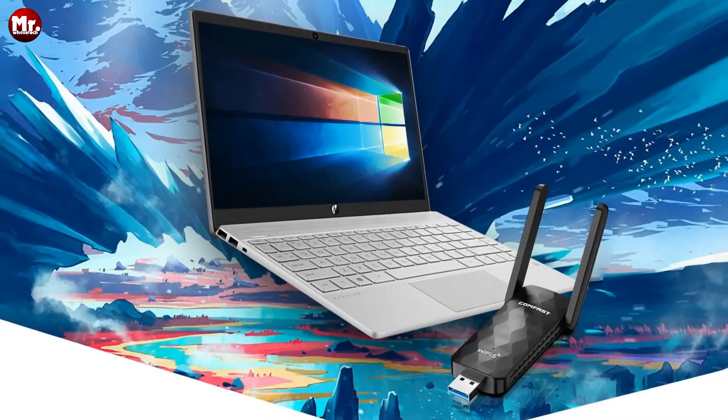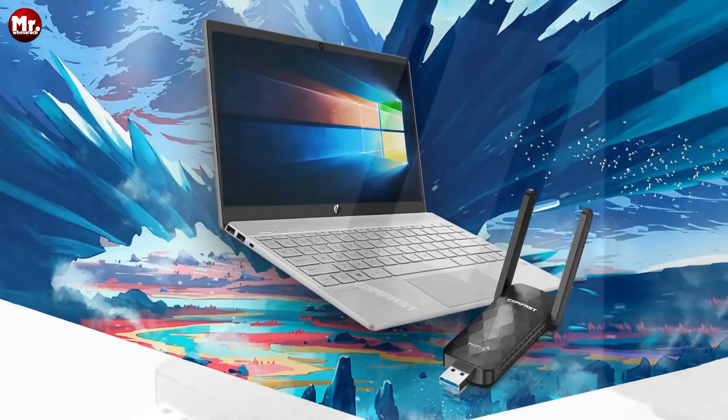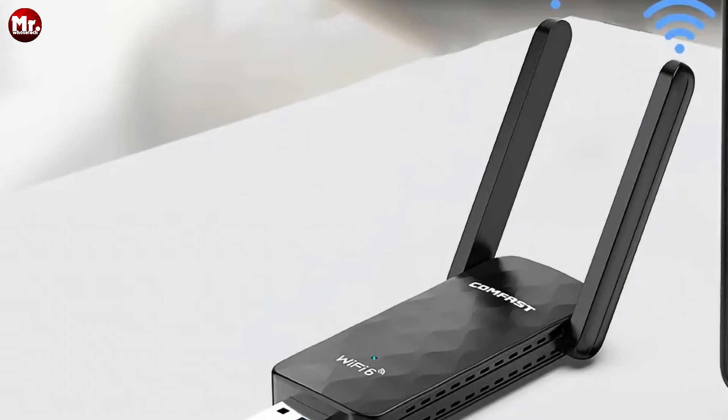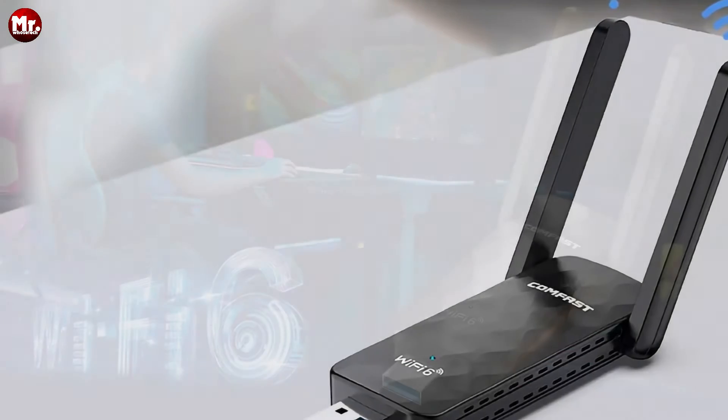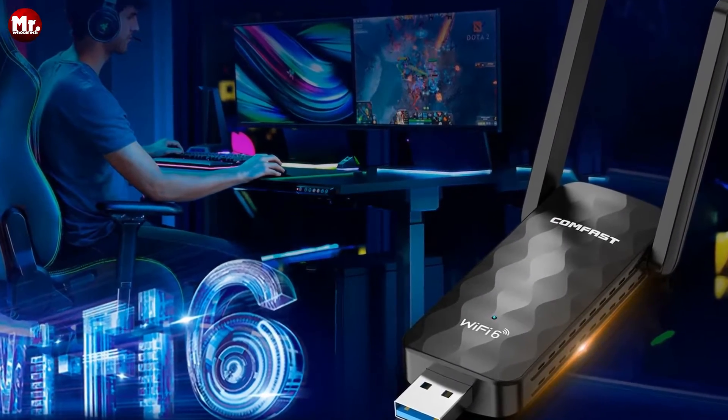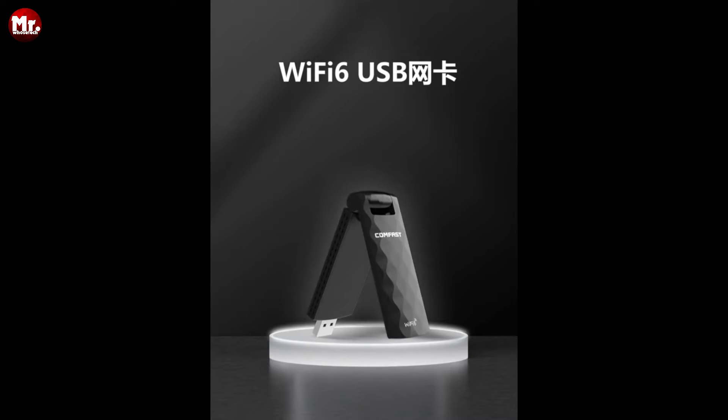Plus, the ComFest USB Wi-Fi adapter comes equipped with a powerful high-gain omnidirectional antenna, ensuring a strong and reliable signal transmission. It's time to upgrade your internet experience, eliminate lag, and enjoy a fast, reliable connection.